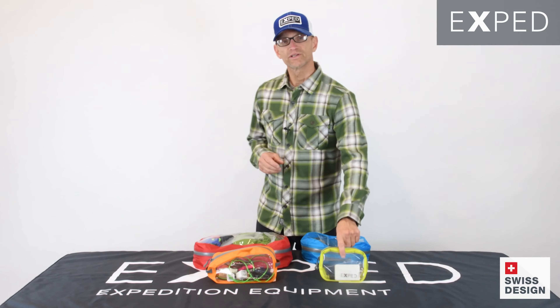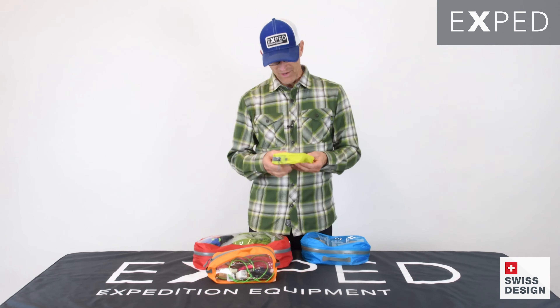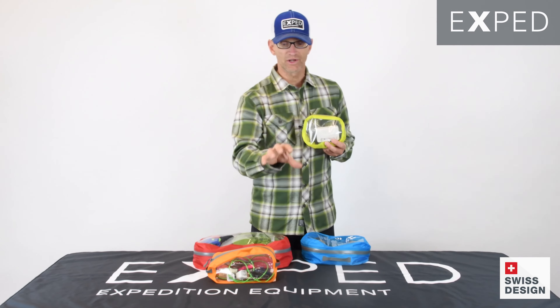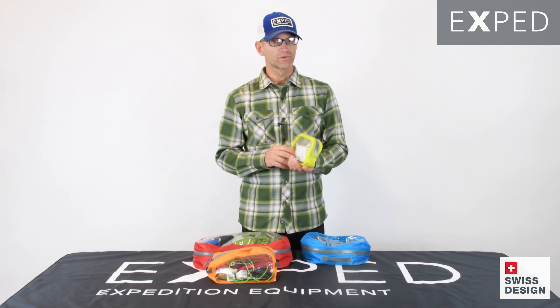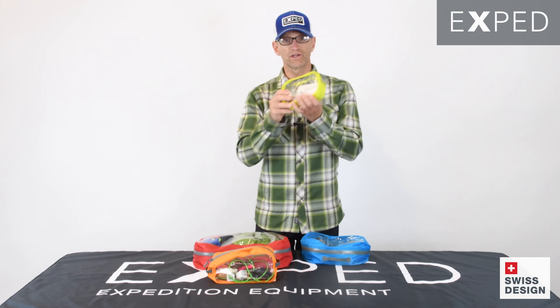The reason these exist is that we are users of our own gear, as you probably know. And we know that when you are organizing your backpack, organizing your duffel bag, organizing your kayak compartments, what have you, it's very useful to be able to see what's inside of those bags and to be able to get to those things quickly.